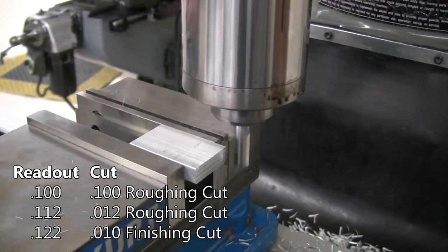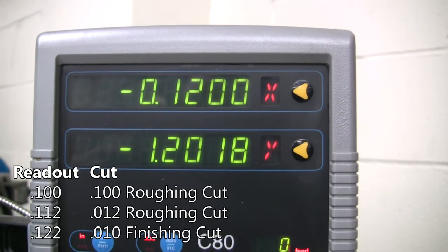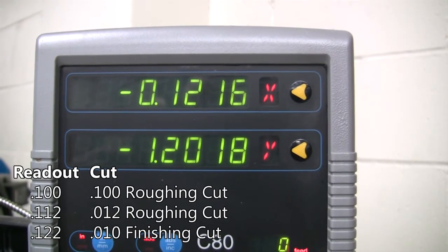For the finishing cut, move to the final depth of one hundred and twenty-two thousandths. The finishing cut is in the climb direction, with a depth of approximately ten thousandths.